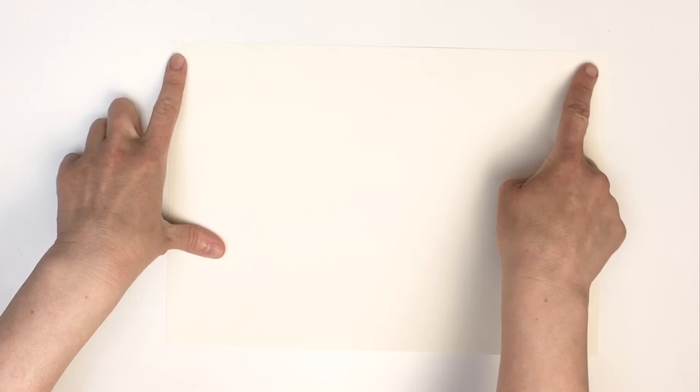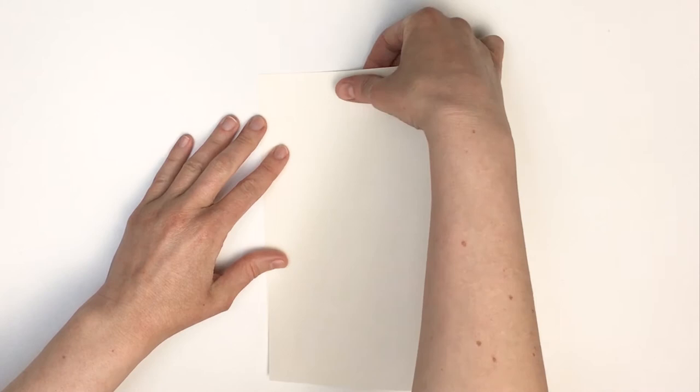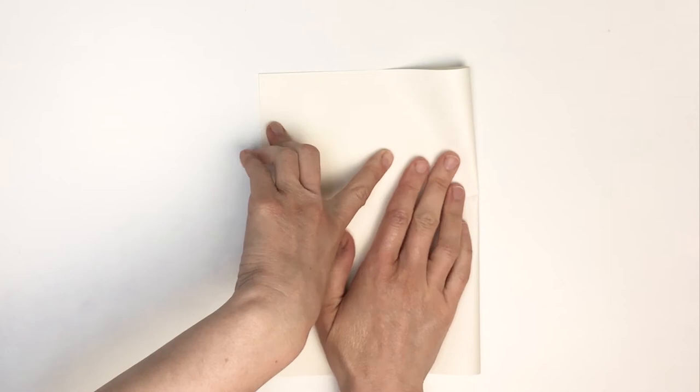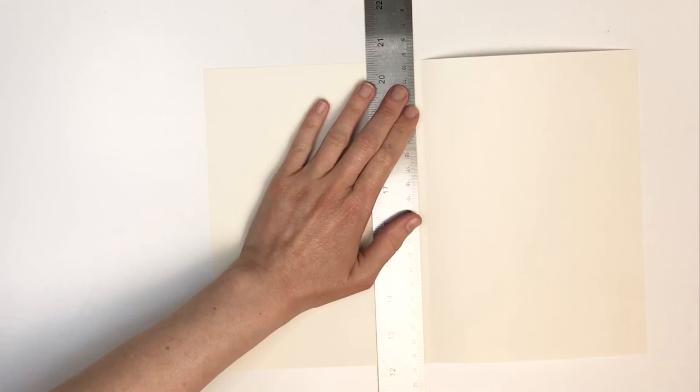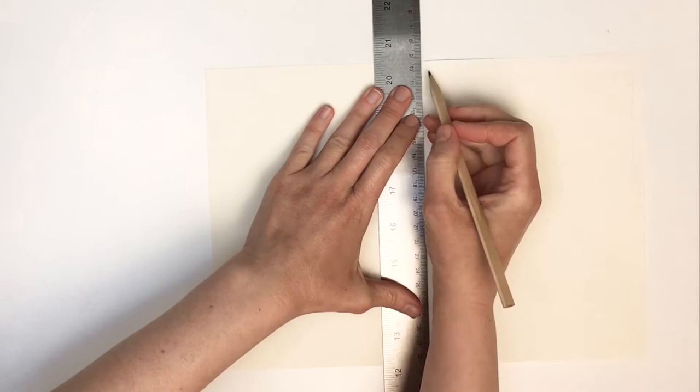To begin, we're going to lay the paper out so it's landscape — that means the longest sides are at the top and the bottom, rather than at the sides. Now we need to carefully fold the paper in half, trying to get the corners to match up. When we open this up, it will make a centre line to help us draw a picture that looks the same on one side as the other. The word for this is symmetrical. If it's difficult to see your folded line, you might want to use a ruler and very gently draw a line down the middle.